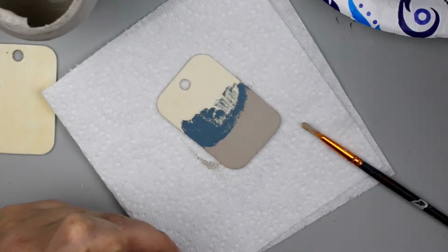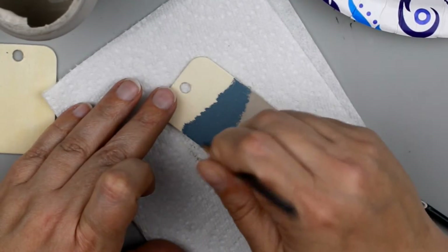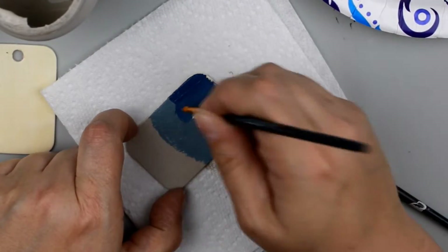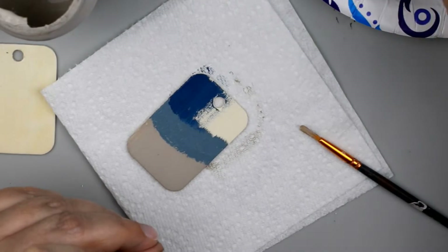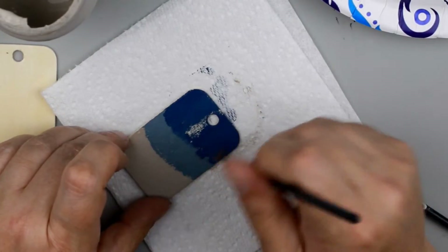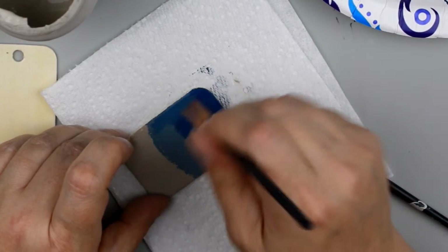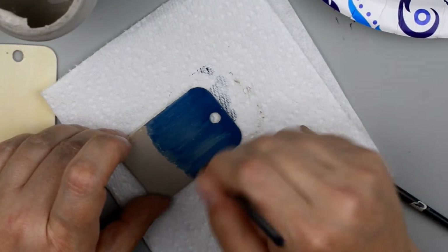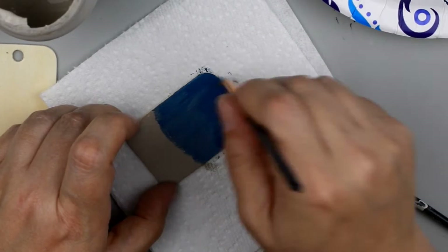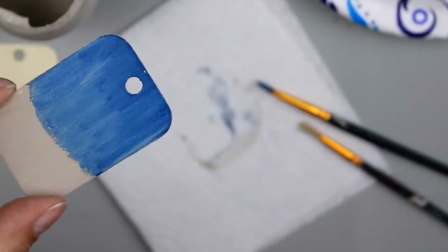Now I'm going to go in with Nantucket Blue from Folk Art Home Decor chalk paint and paint that in the next third, and then go in with the Folk Art Home Decor chalk paint in the color Nautical for the very top. I'm going to paint that on and then kind of go back and forth between the two blues and blend them together. I'm not cleaning off my brush at all — just dipping back and forth between Nantucket Blue and Nautical and blending those together until I'm happy with the look.